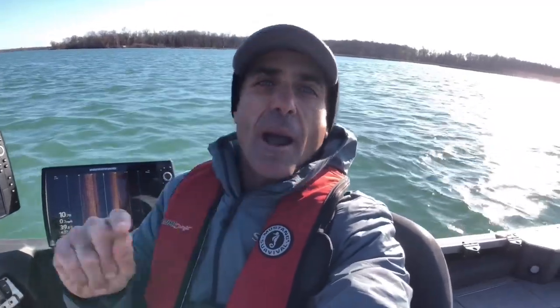Hey everyone, Paul Castellano here. I got a question for you. Do you think it's possible to catch a smallmouth bass on a jerkbait in water temperatures that are 39 degrees? My goal today is to catch one smallmouth bass on a jerkbait in water temperatures below 40 degrees. Is it possible? I don't know. Let's find out.